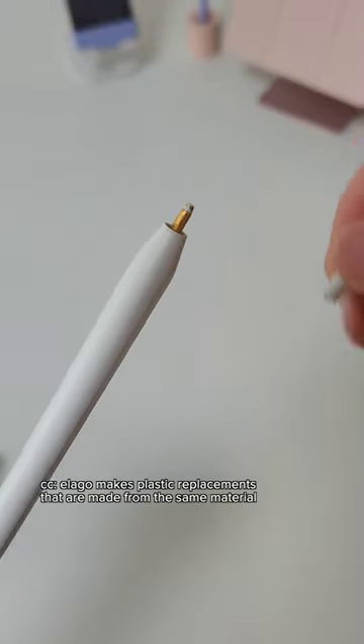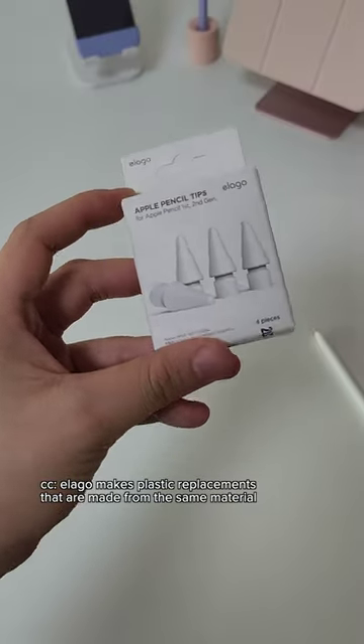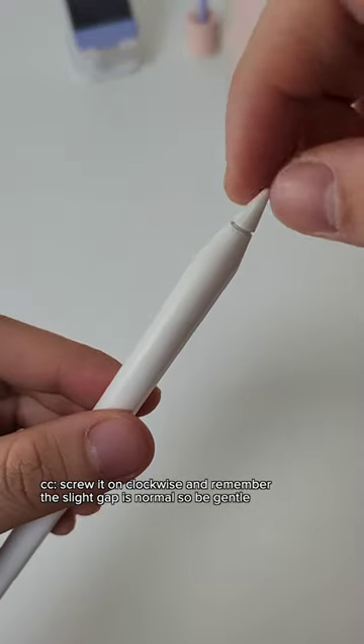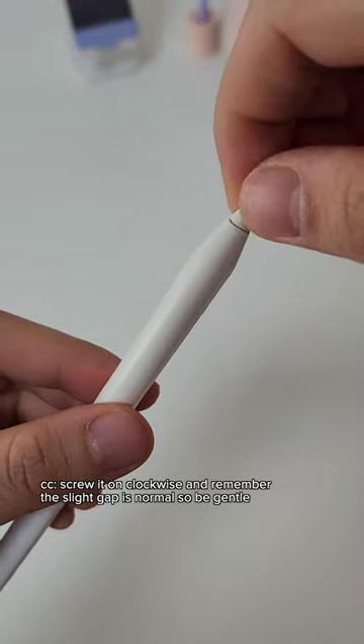A Logo makes plastic replacements that are made from the same material as the original Apple ones. Screw it on clockwise, and remember the slight gap is normal — so be gentle and do not force it.